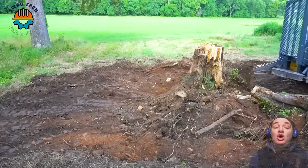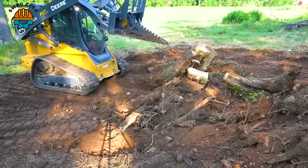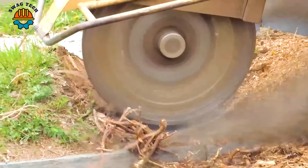Let's watch this tree removal machine pull out the biggest tree stump it has ever done. The Vermeer SC1102A tree stump cutter operates on St. Paul Avenue, easily removing powerful tree roots without causing damage to the surrounding environment.